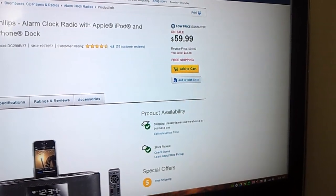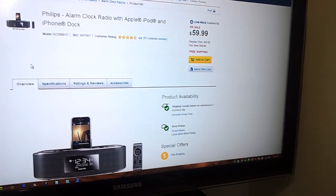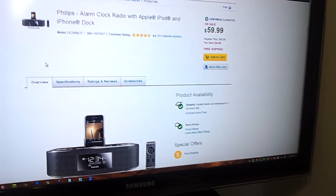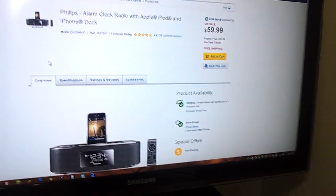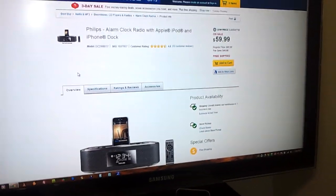It retails for about $100 at Best Buy but it may be going down. It gives you an alarm as well as access to your Apple iPod or iPhone music, and also FM stereo radio in case you want to listen to actual stations, which I rarely do anymore until I got this.